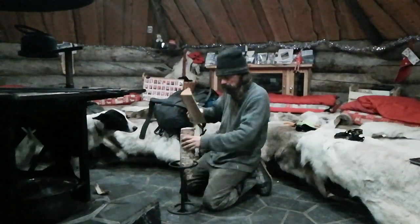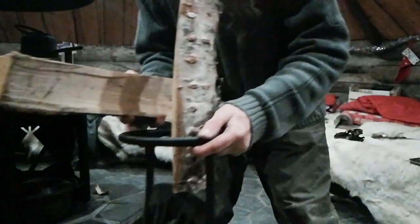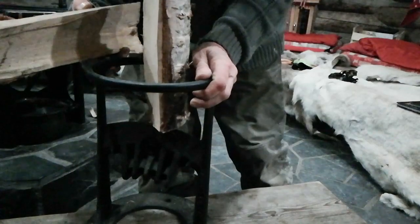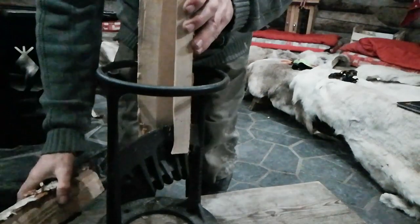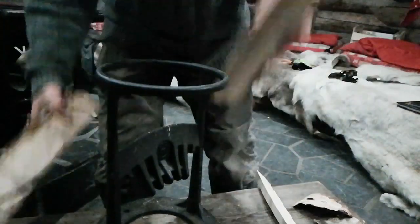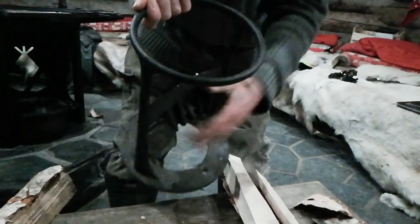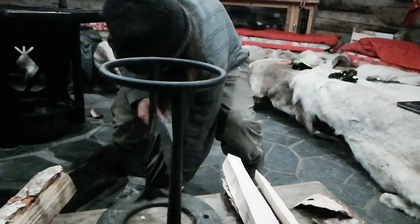This is what's called a kindling cracker — it was apparently invented by a 13-year-old girl from New Zealand. You're supposed to use a hammer, sorry if the banging is a bit loud, but another log works fine. You've just got a blade in there, and it's all contained in this ring — quite a smart idea.